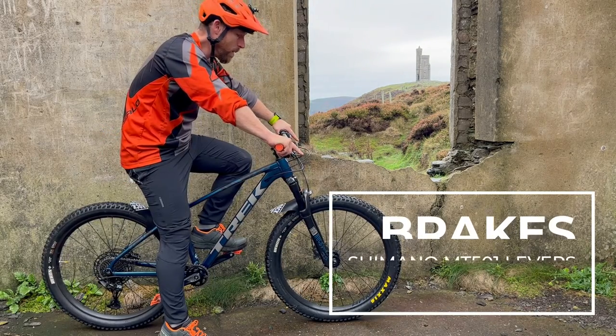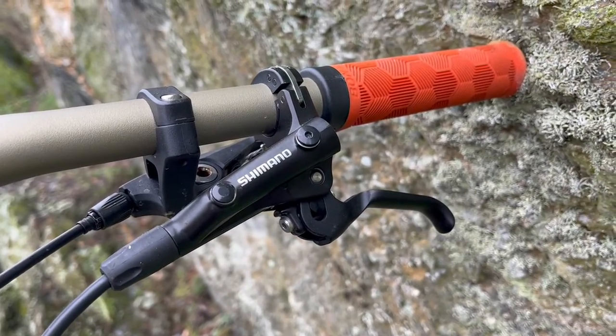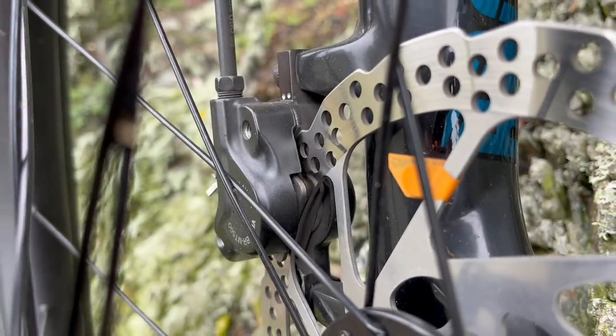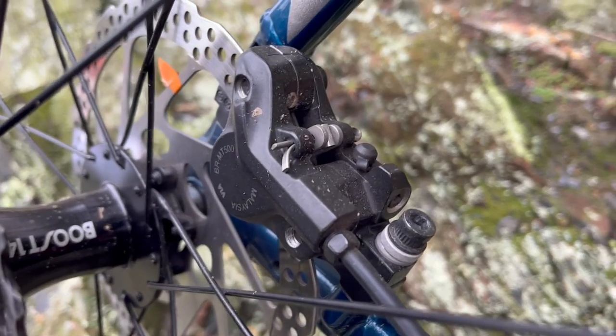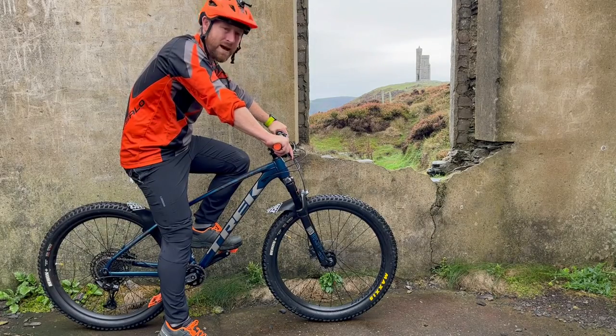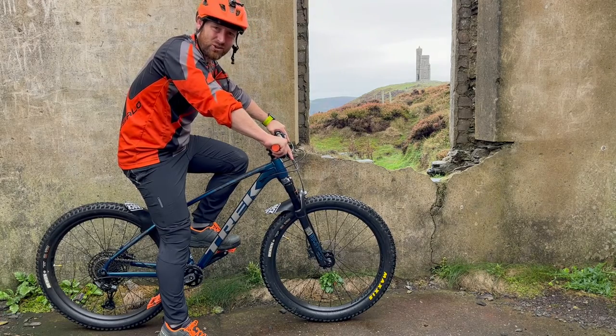On to brakes — we're talking Shimano hydraulic discs, MT501 levers with MT500 calipers. I want to say I probably should have upgraded this. This is the one component that I felt has let the bike down ever so slightly. I've never been massively confident on the brakes.